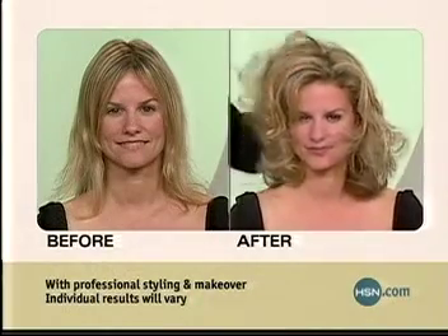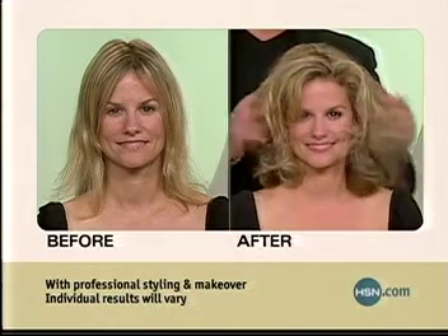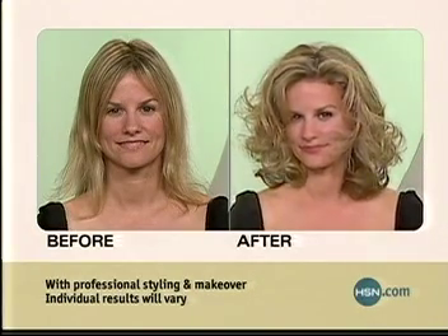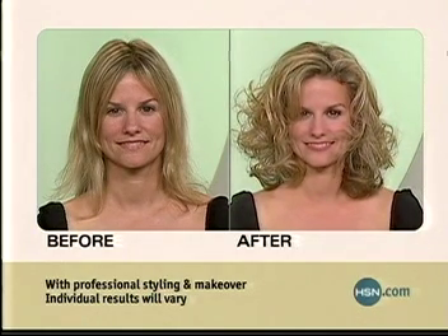Gorgeous, just gorgeous. Bobby, it's exactly what we did with your hair earlier. I know — we set it with Style Builders, and again, you wanna enhance that style, you just take a little bit of blast and blast it into your hair.